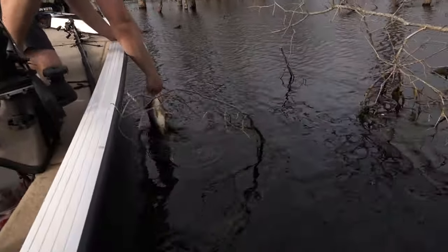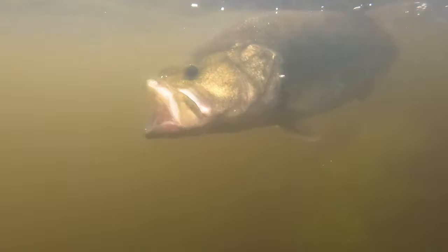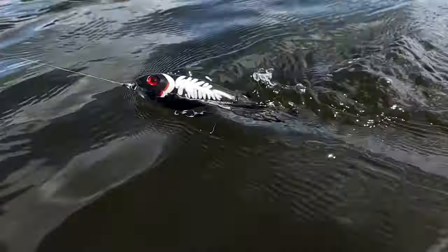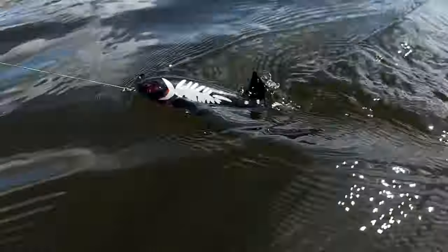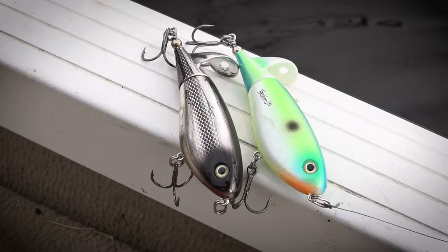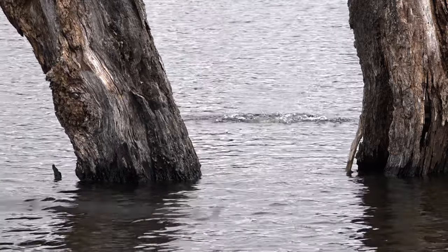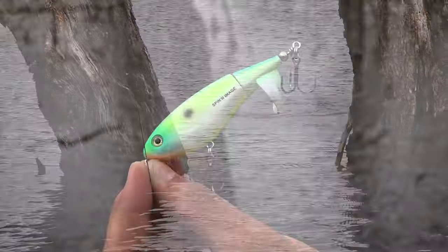The spinning image is an all new type of topwater heading altogether. We created this off the spinning image body and added a rotating tail on it, so you get a great disturbance in shallow or deep water. You can move a lot of water, it's got a little hole for a bubble trail, it gets lots of bites. I'll show you how to fish it — you can fish the spinning image a ton of different ways.